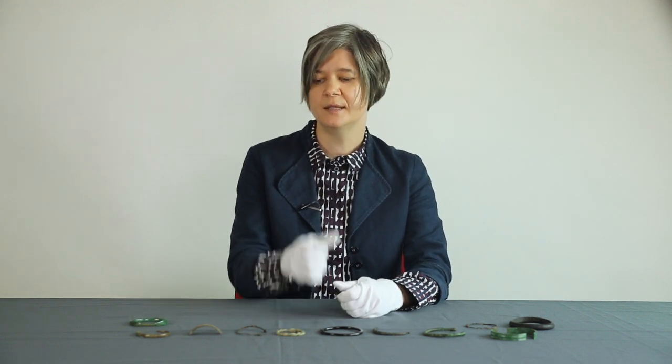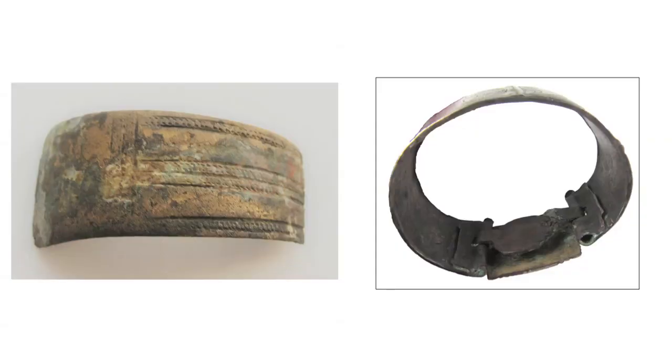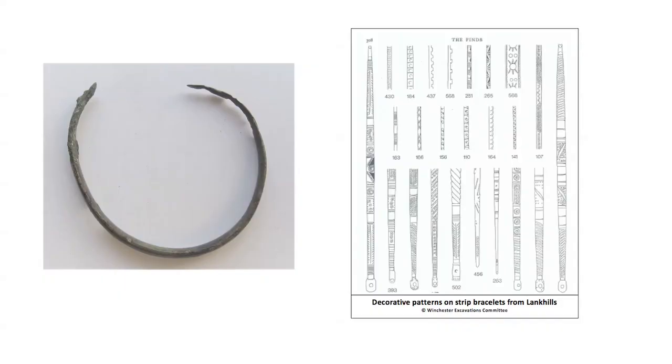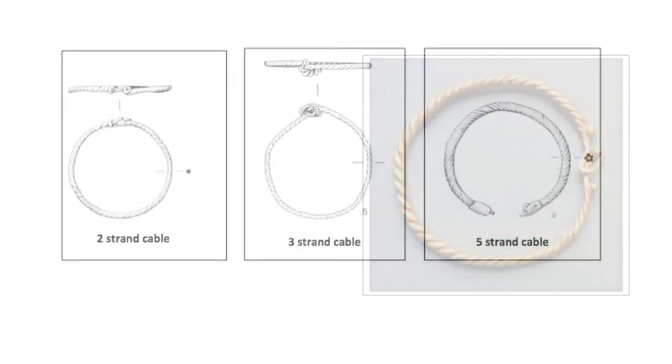How did bracelet styles change through time? In the early Roman period, bracelets made from a wide band were quite popular and were sometimes hinged to fit around the arm closely. In the later Roman period, however, narrow strip bracelets with repeated punched motifs became much more popular and are the dominant style, usually fastened with a simple hook and eye catch. Some types, such as cable bracelets, appear to have been popular throughout the Roman period.